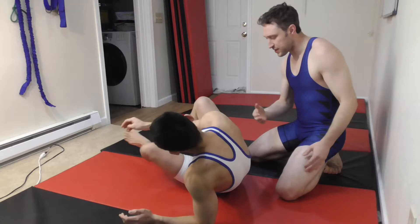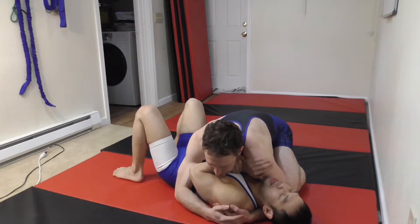Jett's down in side control. This is kind of just the other entry into the omoplata, and this goes back to what we were doing with the forward rolls. So I've got my hips rooting into the ground as low as I possibly can get him.